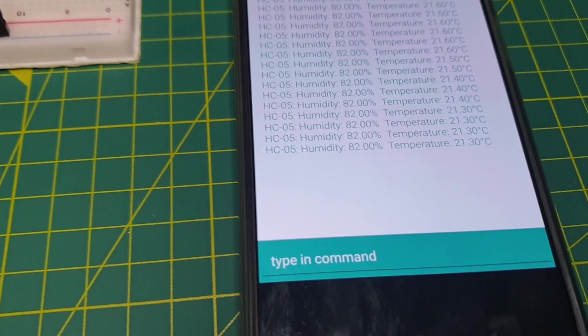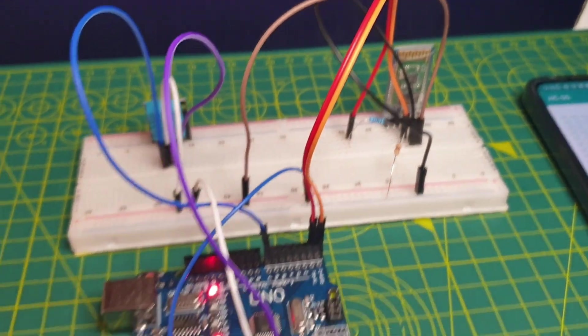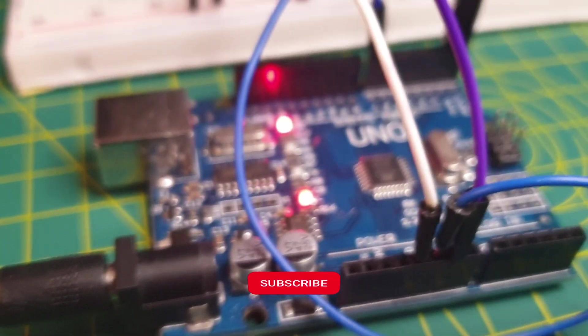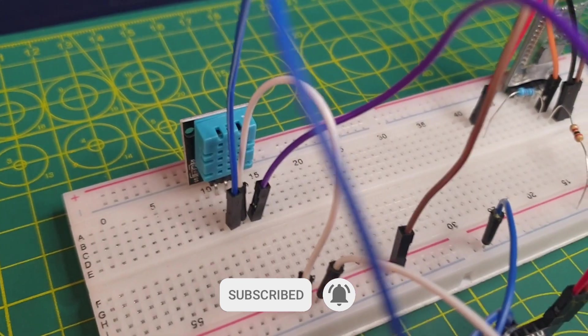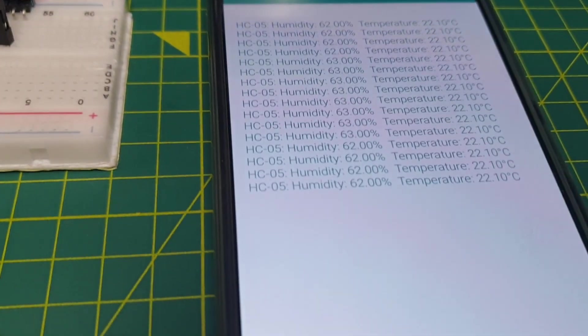This video is the first part of a Bluetooth tutorial series. In my next video, I will show you how I created an Android application that is able to receive and send information via Bluetooth. Please subscribe to my channel so you won't miss it. As a personal note, I learned a lot working on this project — before, I didn't know much about technical details for Bluetooth, and now I think I have a really good understanding.